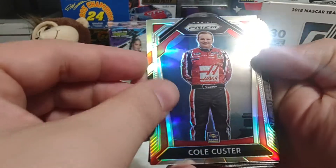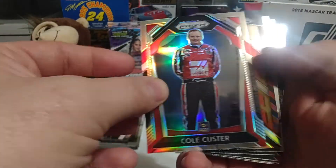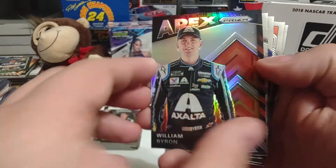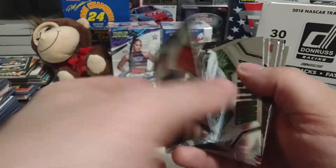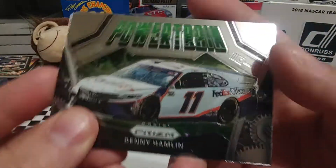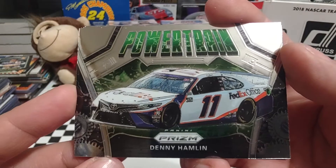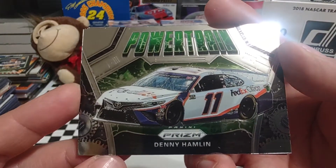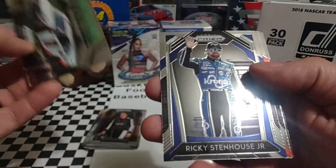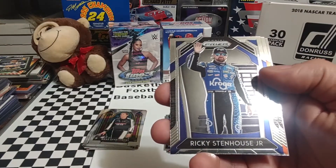Cole Custer Silver Prism is next. Then we have a Silver Apex of William Byron — a nice looking card. William Byron is one of the more dominant drivers of recent years. Denny Hamlin won two weekends ago at Richmond — last weekend was Martinsville.